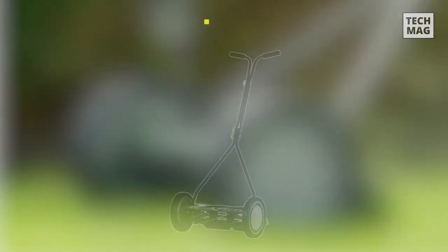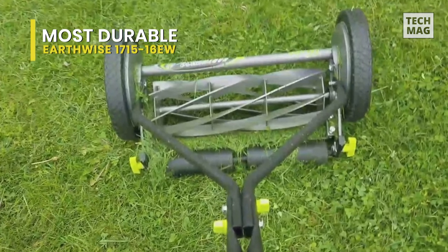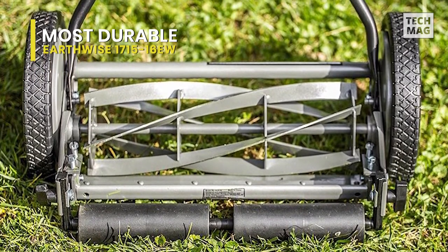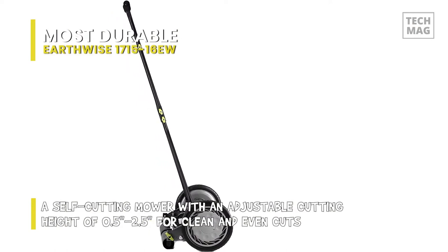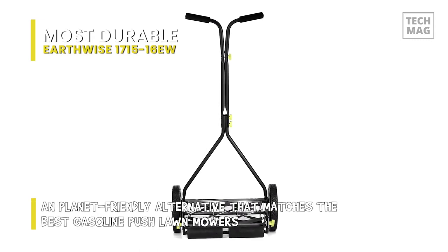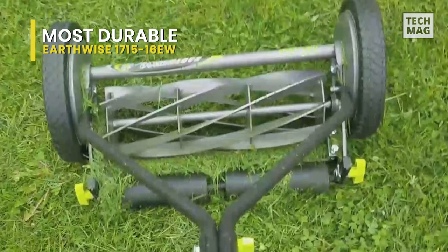The next category is the most durable, and our pick is the Earthwise 1715-16EW. With an environmental leaning, this reel lawnmower has the features that make it a great option for anyone looking to replace their traditional motor-powered mower with a push-reel model built to last for years. The mower has a 16-inch cutting width, which is a great balance for an average lawn — not too small for bigger areas, but not so large that it's difficult for detail work. Weighing in at 26 pounds, it's lighter than some mowers with smaller cutting widths, thanks to a lightweight metal alloy construction and two-wheel design with high-quality rubber bearings. All parts are built to stand the test of time, so this will likely be the last reel mower you ever purchase.